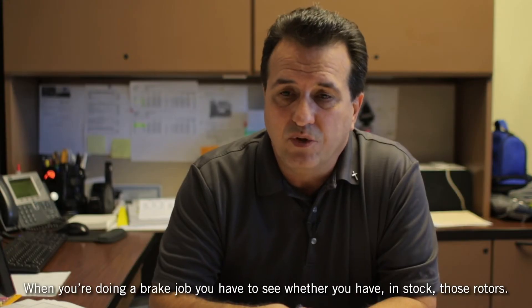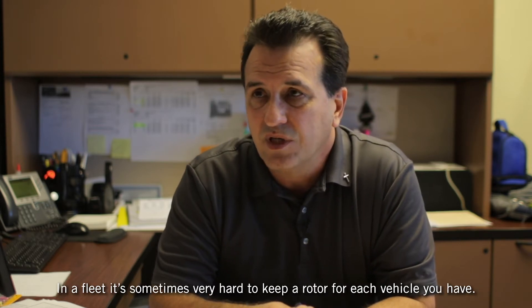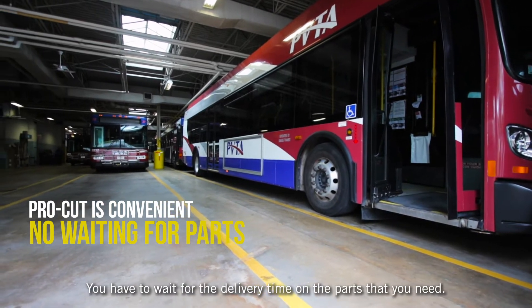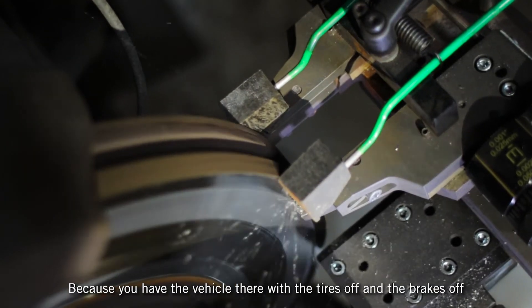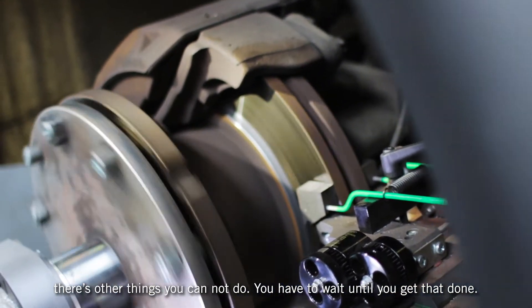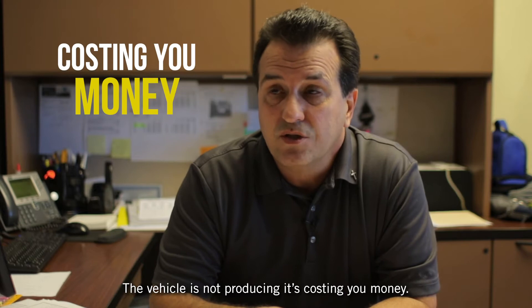When you're doing a brake job, you have to see whether you haven't stacked those rotors. In a fleet, it's sometimes very hard to keep the rotor for each vehicle. So you have to wait for the delivery time on the parts you need — that's time the vehicle is sitting in the shop with the tires and brakes off. There's a lot you cannot do, and if the vehicle is not producing, it's costing you money.